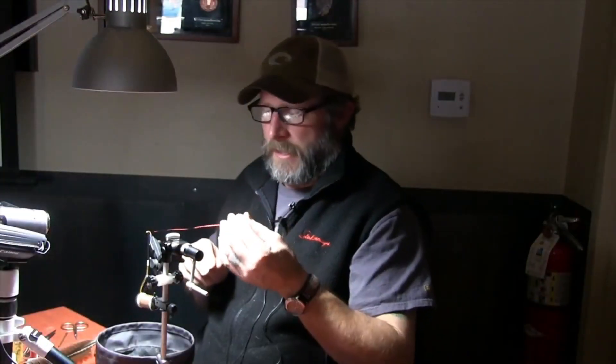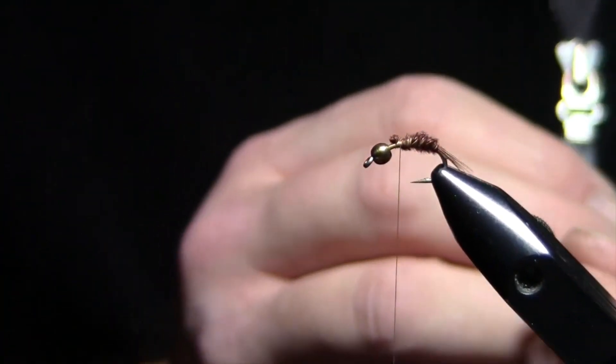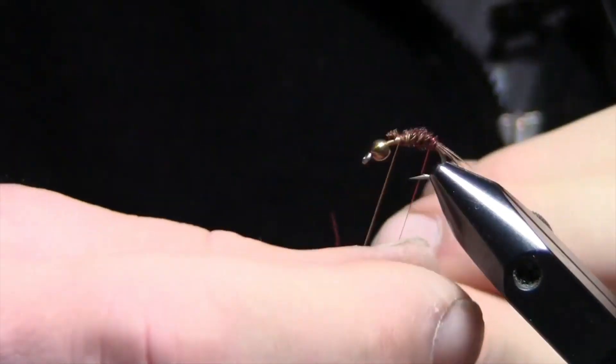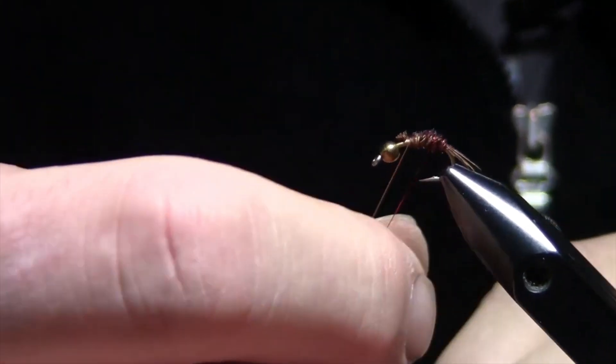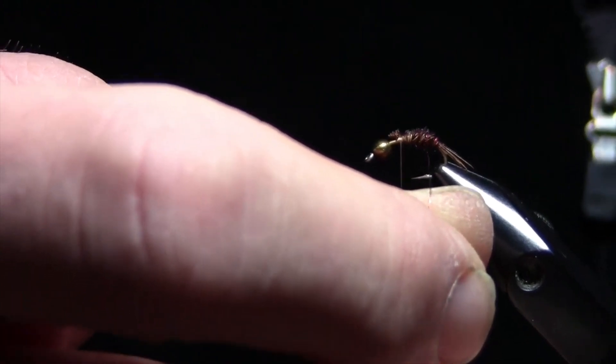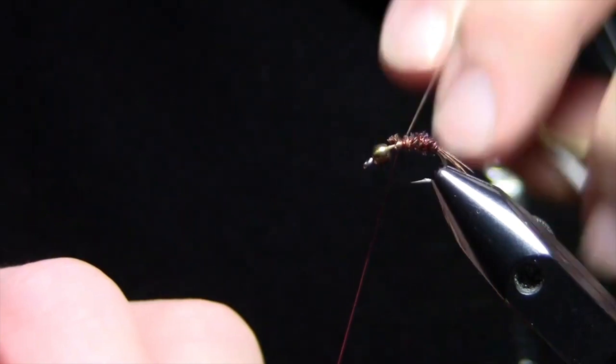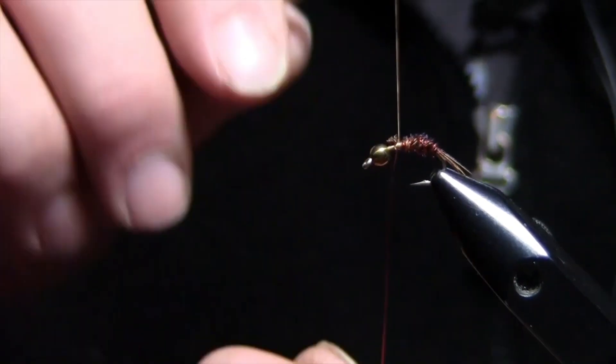Now I'll take my wire and wrap it forward. If I'm using wire for reinforcement, I always go backwards relative to whatever direction the previous layer went, so it'll sit up on top and actually bind those in place. If I go the same direction, it'll have a tendency to fall between the different wraps. You'll see flies tied both ways — sometimes the wire is there more for visual effect, like the midges we just did. But on this pheasant tail, I'm going to go backwards. Number of wraps is dependent on the size of the fly. I've tied it up exactly where I tied up my pheasant tail stems.